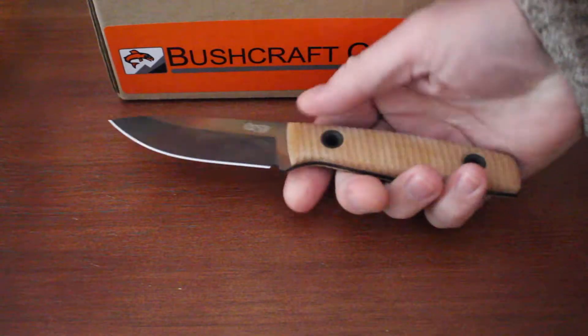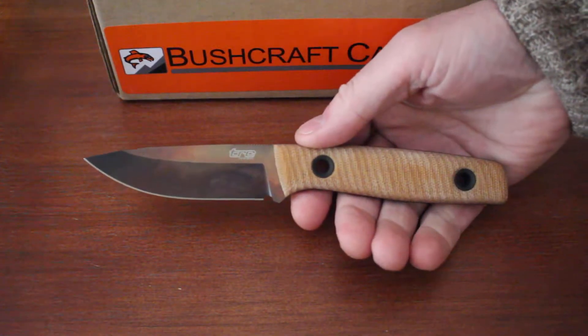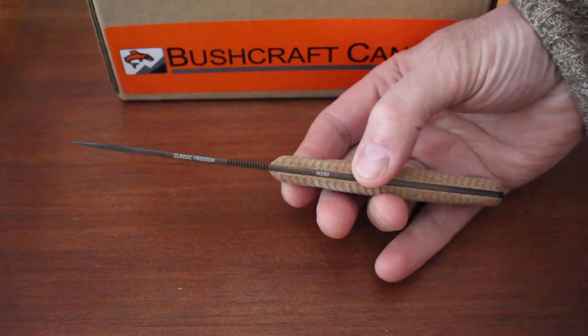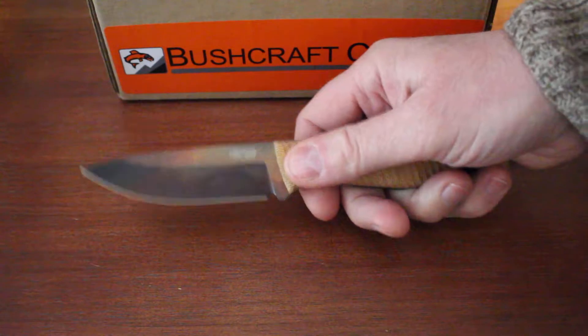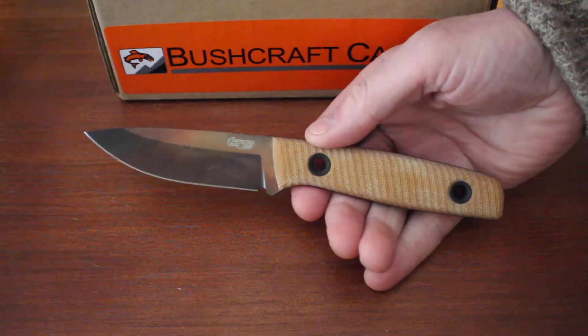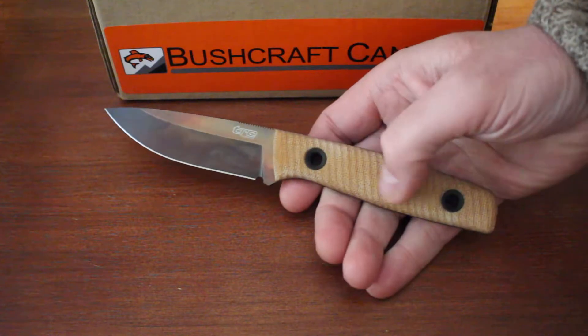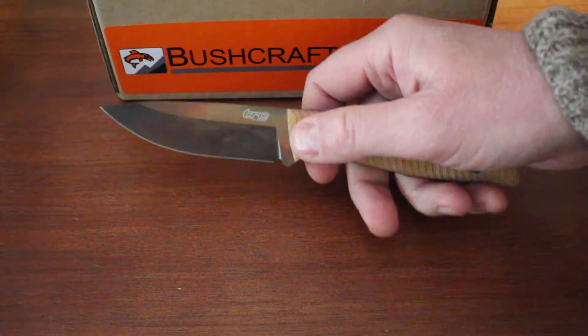Hello, Paul Omson from bushcraftcanada.com. I've got a lovely knife to show you today. This is a TRC Classic Freedom. Just had these in from TRC — the Classic Freedom has been out a little while, but TRC are doing a lot of runs this year, limited runs, using this natural micarta handle and the APOC finish.